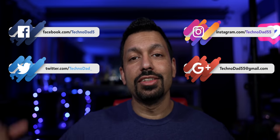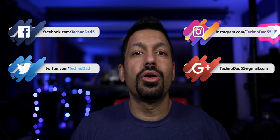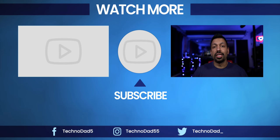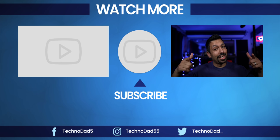140 watts per channel into an 8 ohm load with all three channels driven for $499 — I think Emotiva has a winner on their hands. I'm so glad they decided to do this, and of course thank you to Emotiva for sending this over for review. I can't wait to run it through all of my demo material. If you have any questions, let me know down in the comments or hit me up on social or email. If you liked this video, smash that like button and don't forget to subscribe. My name is Chana D., I'm your Technodad, and I'll see you next time.